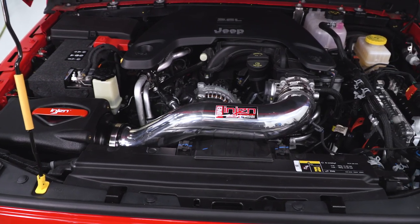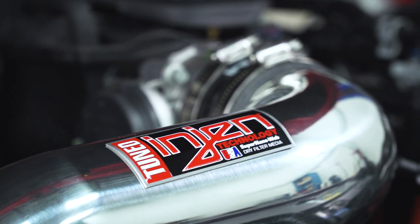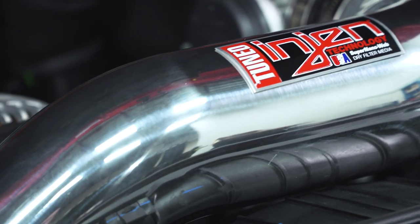A little bit of a drawback: if you're somebody who does some off-roading where there's a lot of water crossings, you're probably gonna wanna stay away from something like this, because it does allow the engine to suck water into it a little bit easier than the factory intake system does, and that, of course, can be catastrophic. So do be a little bit careful with that.